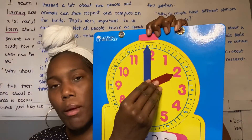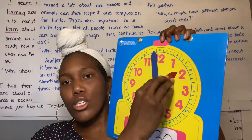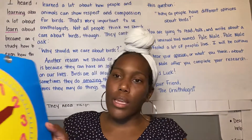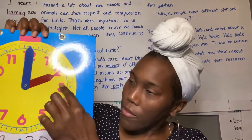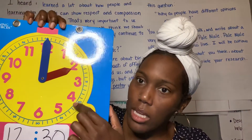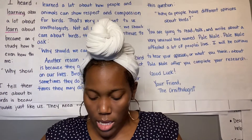Does anybody remember where my minute hand needs to go? Right — the 6. Let's count it out again: 5, 10, 15, 20, 25, 30. That's going to look just like this.